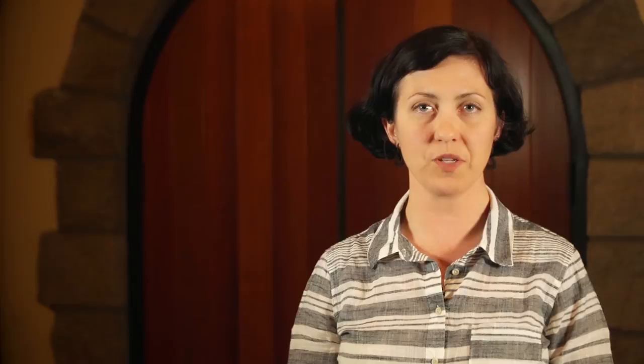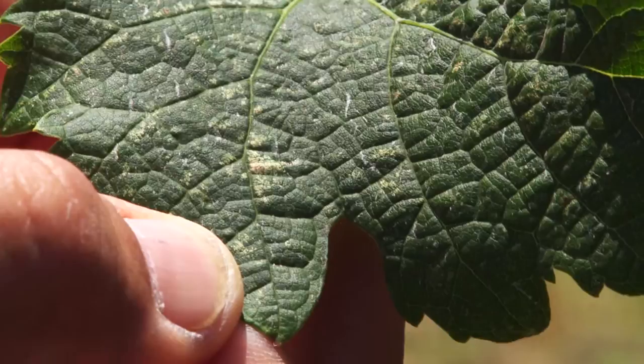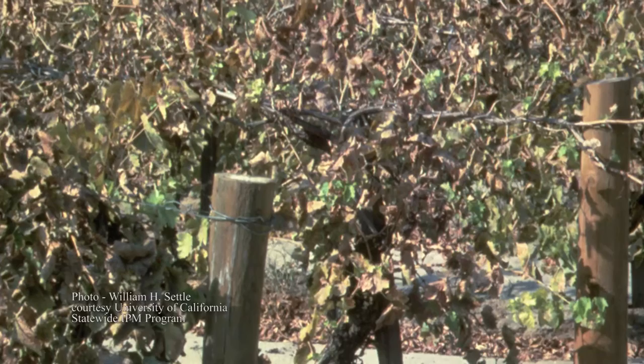The feeding of the leafhopper is the main cause of concern for the farmer. They feed on the underside of the leaf, using piercing mouthparts to suck the contents from the leaf cells. This results in a white spot on the outer side of the leaf. Many of these spots can appear as stippling and can negatively impact photosynthesis. If the feeding gets out of control, leaves can even dry up and fall off, ultimately resulting in delayed ripening and lowered fruit quality.